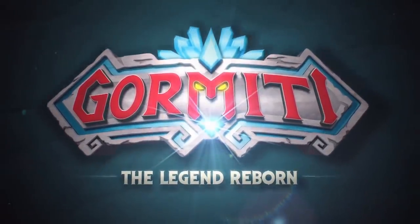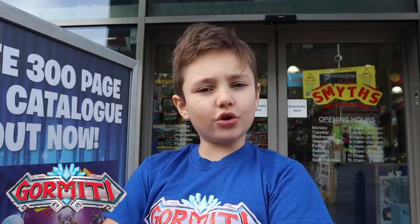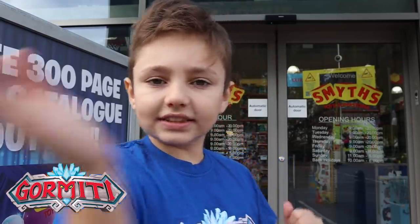Hi everyone, I'm back with another video from the Gourmetti Squad. Today we're at Smith's Toy Superstore to check out the cool new figures from Flair. Let's go!